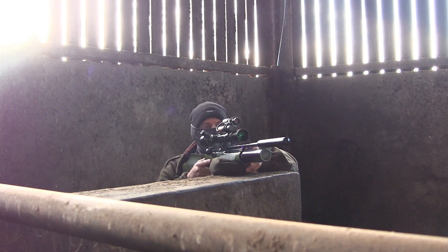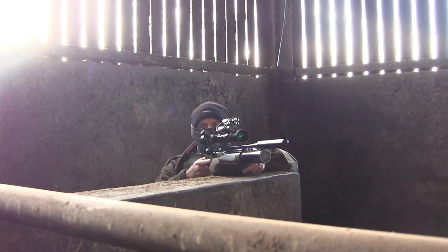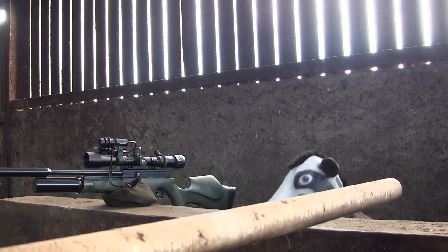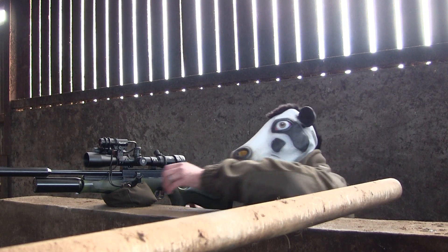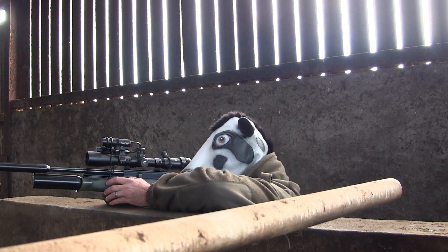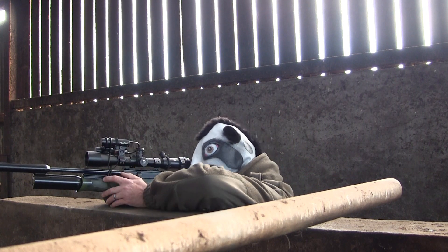Sometimes it benefits me and sometimes it doesn't. Since the birds were obviously starting to wise up and spot me in the shed, I decided to use my secret weapon — the ultimate face mask. And what do you know, it works.